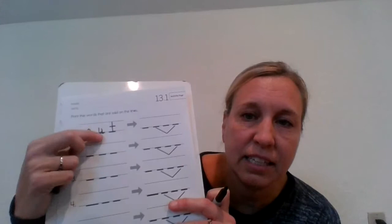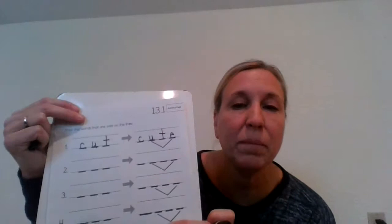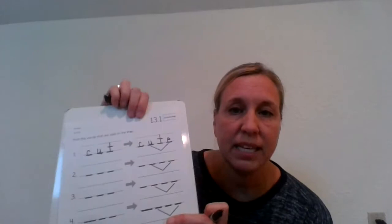Now I want you to write the word cute. Let's stretch it. C-U-T. Cute. Three sounds, but this one has four letters. Let's write cute. Check yours with mine. Remember that U with a magic E? It works together to make one sound — makes that U say its name.